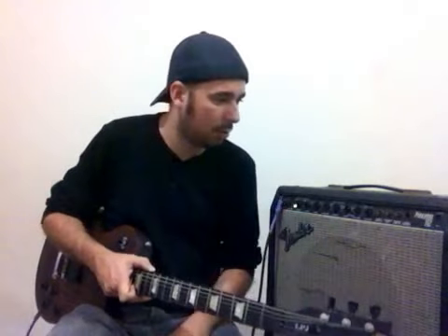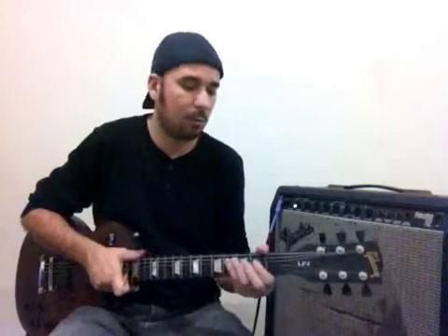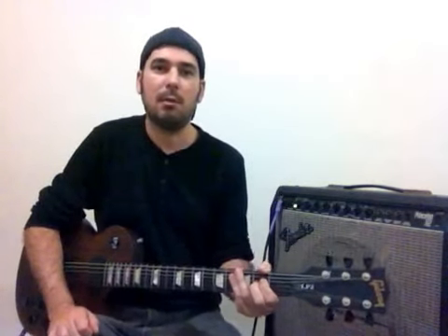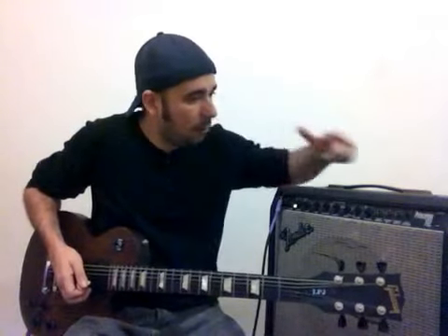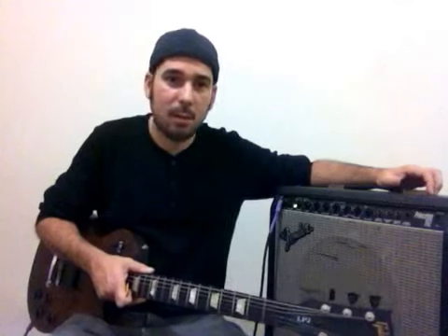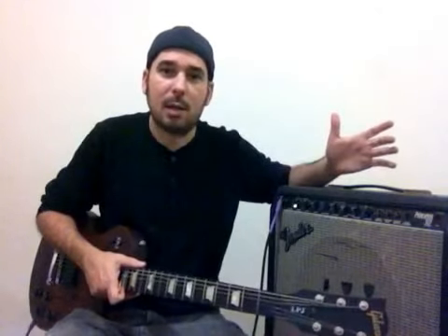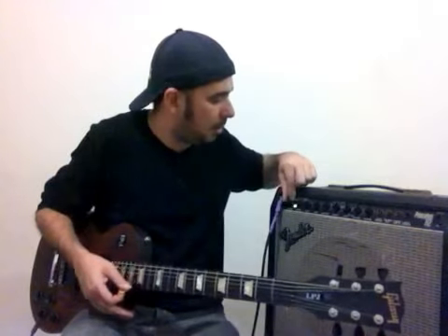O Fender Princeton 112 é um ampli que tem um alto-falante de 12 polegadas, 65 watts RMS, e produz 8 ohms de saída. Tem dois canais: um canal clean e um canal de drive. Hoje estou usando uma guitarra com um som mais grave. Vou deixar de flat pra vocês perceberem a diferença de timbre.